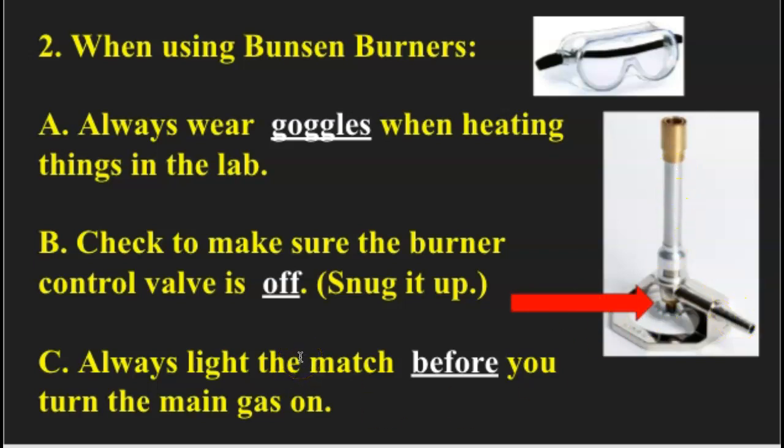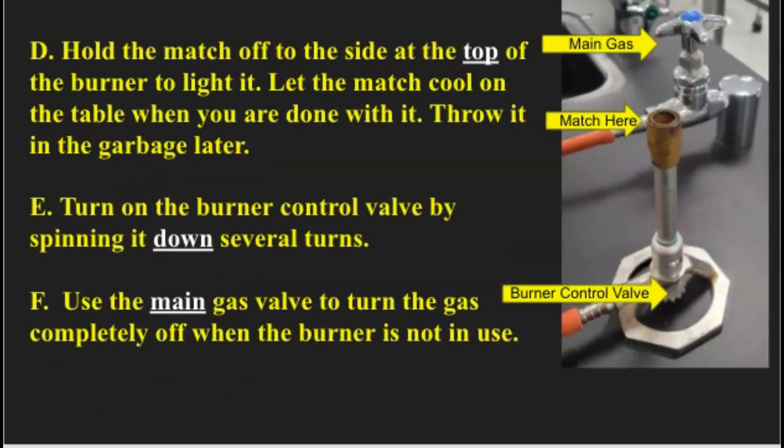Letter C: you always want to light the match before you turn the gas on. In our class, we will be using paper matches, and we will show you the proper way to light paper matches and explain how to dispose of them. Letter D: hold the match off to the side at the top of the burner to light it. Let the match cool on the table when you're done with it, and then throw it in the garbage later. Make sure the match is cooled off — if in doubt, run a little cold water over it before you throw it away. We don't want to start the garbage cans on fire.